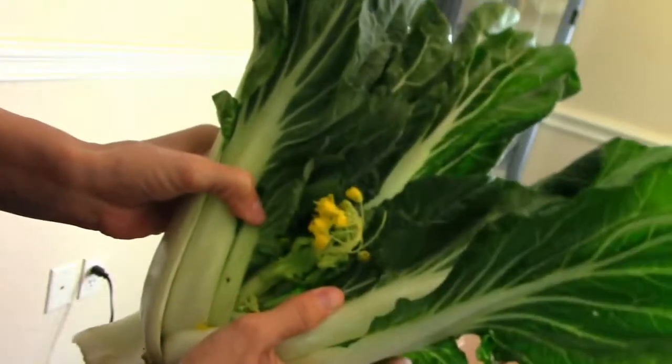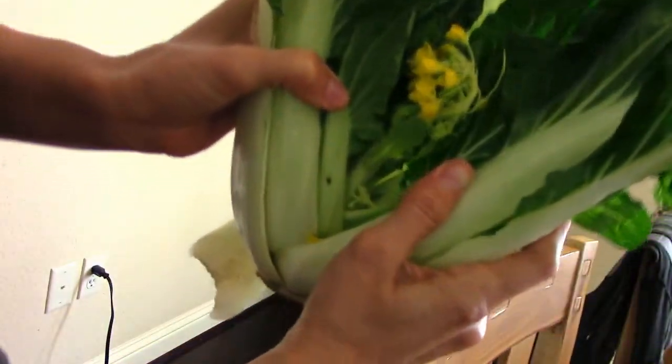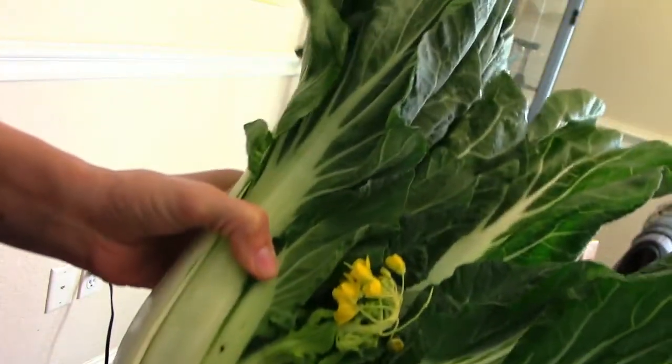I bought this bok choy at the store and look — it's blooming! I've never had that happen before.